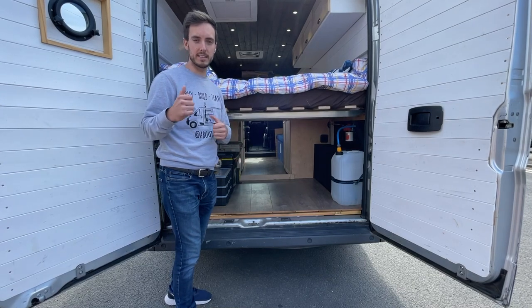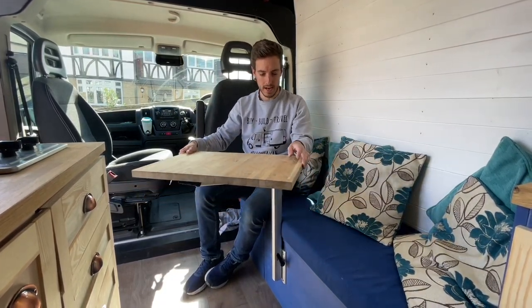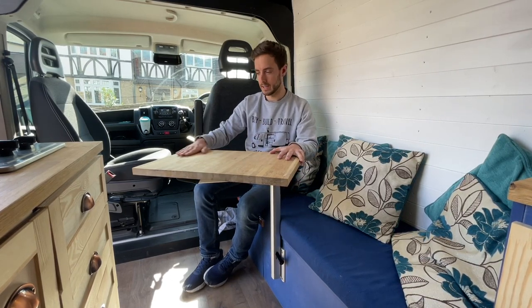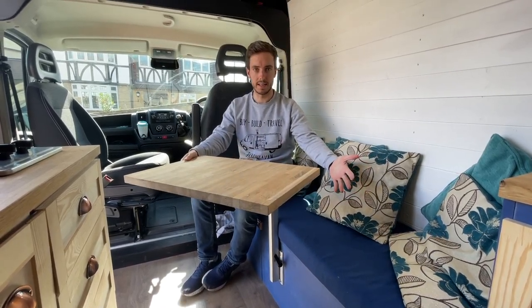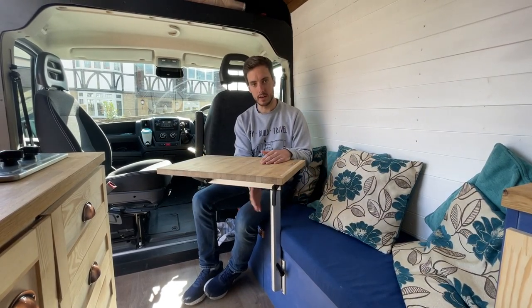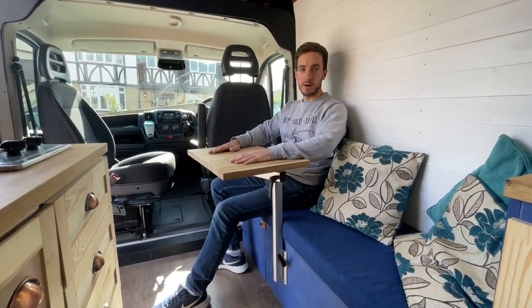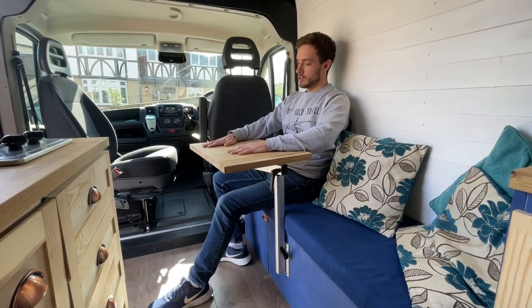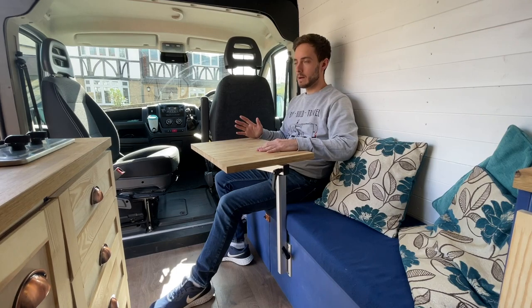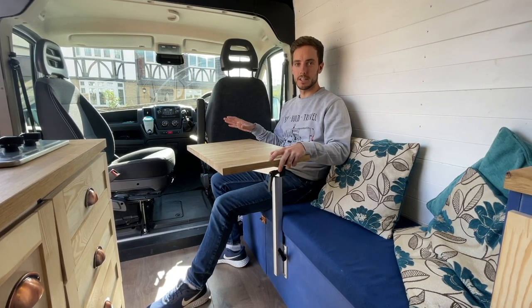Before moving into the cockpit, let me show you the lagoon table. It swivels and moves around and you can take it off completely. The table top stores in front of the bench seat and the leg can also store there or up on the shelf above the cab. It's really nice because it swivels so you can share a meal with someone next to you and you can raise or lower it by adjusting the leg. I love being able to grab my laptop, open the door by a beach or a mountain, and eat breakfast, have a coffee and work while enjoying a great view.